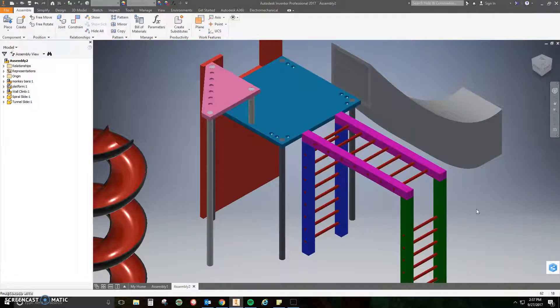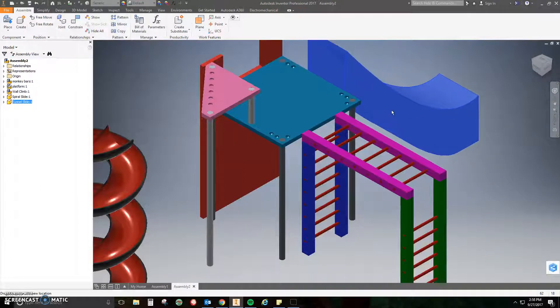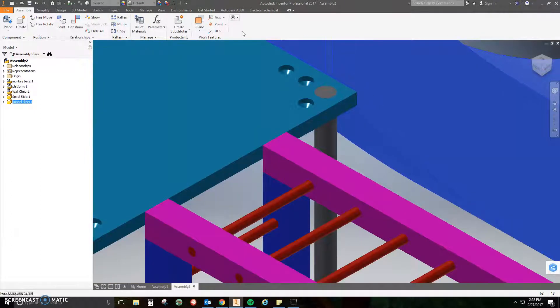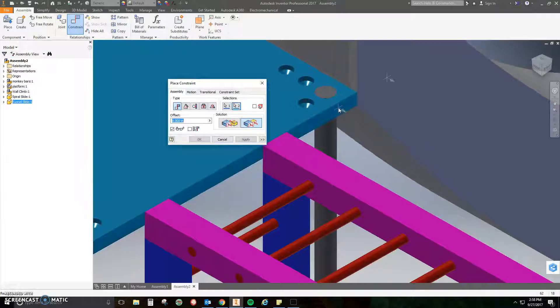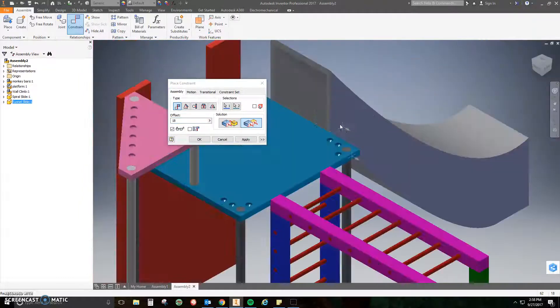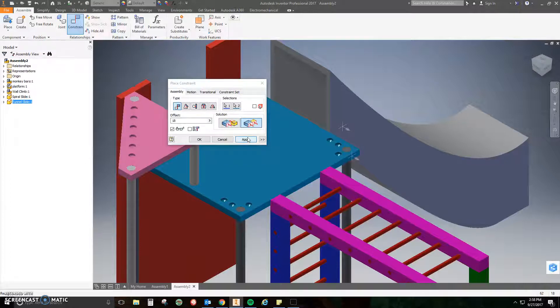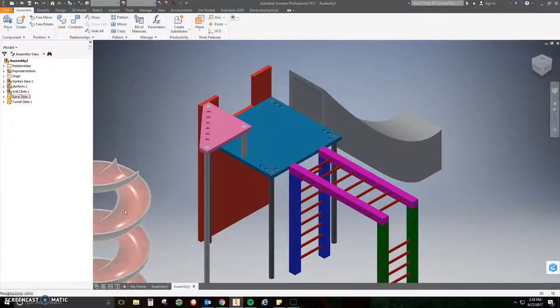Now when you move it, it slides back and forth — we don't want that. Click Constrain, click Flush, and do the right face to the right edge. Like the monkey bars, I'm going to add an offset of 18 inches — that'll push it to the left. If yours goes the other way, type negative 18 and it'll go the opposite way. Click Apply, close, and the tunnel slide is totally constrained.